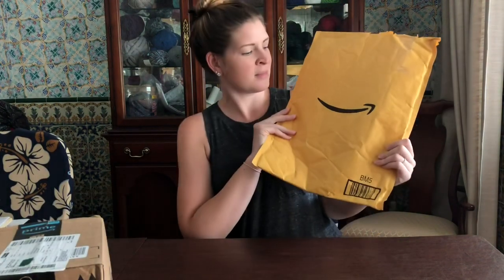Today I'm doing an unboxing video for a diamond painting I ordered on Amazon. I have never done a diamond painting — they keep showing up on my Instagram, my Facebook, any type of ad I get online. After weeks of watching videos on YouTube and going to different diamond painting websites, I finally ordered one.